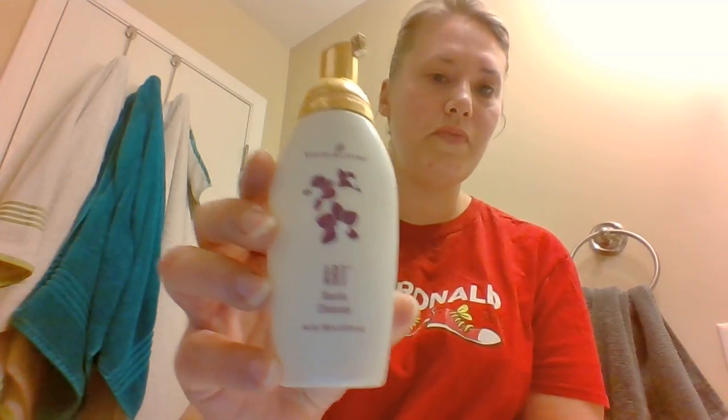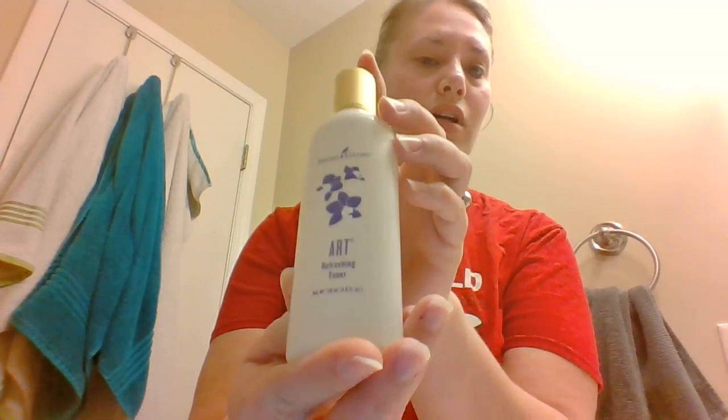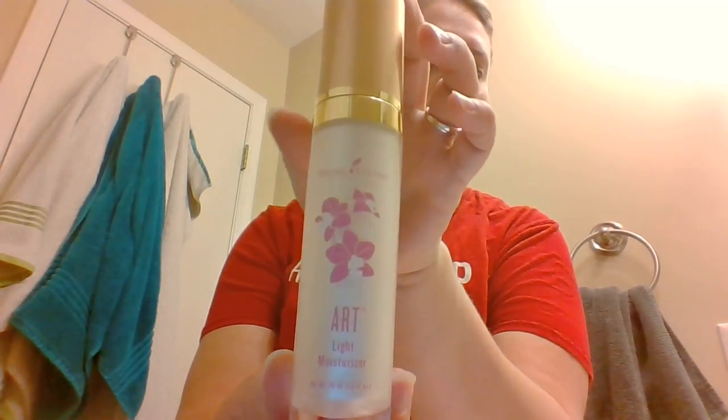So I use Young Living — the ART skincare line. It's a three-part system: ART cleanser, which is step one; ART refreshing toner, step two; and the third part is ART light moisturizer. I do the three-part system, and then I'll show you when I insert the tea tree oil into my normal day routine.